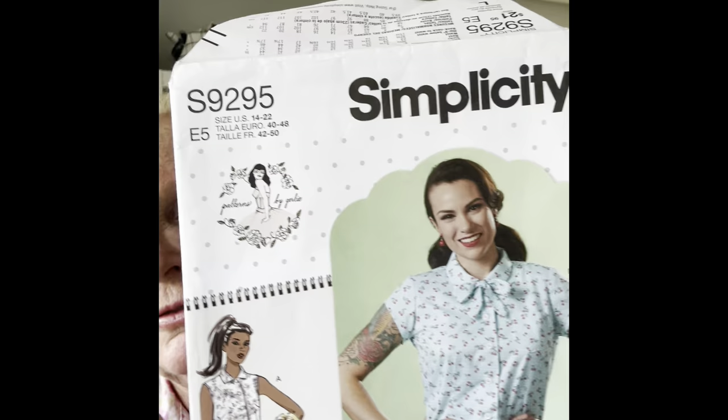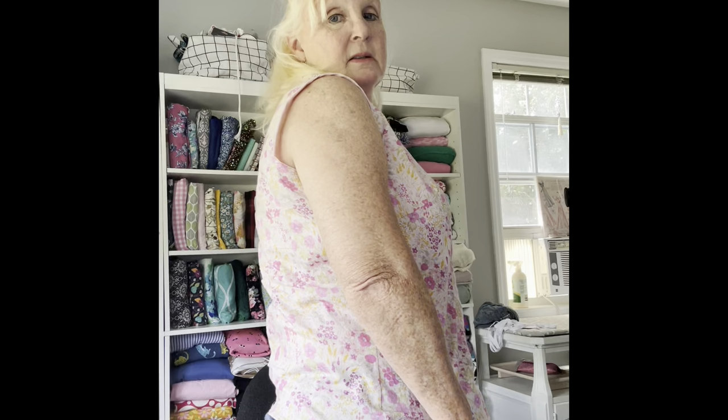The next thing I made was this Gertie blouse. This is Simplicity 9295. I made the sleeveless version, and it is the shirt that I am wearing right now. It's super easy - it's got an easy collar, and the facing is built in. My only issue with it is that it's just a little bit short, and I prefer a little more bum coverage in my shirts. So I'm going to lengthen this for the next time. But I love this shirt. This is a cotton lawn - it's like tana lawn, super soft and cool and comfortable for summer.